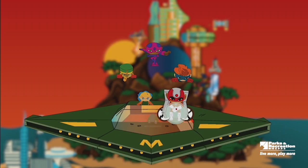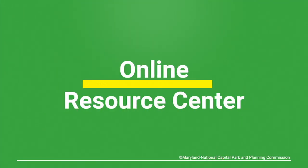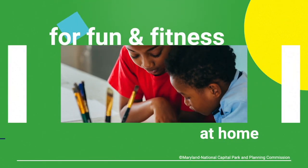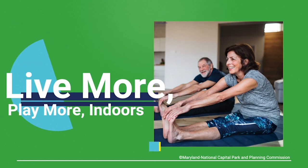Thanks for visiting with us today. We hope you have fun. Until next time, stay healthy, be safe, and keep steaming on. Thanks for joining us. Be sure to tune in again and visit the online resource center at PGParks.com, your one-stop shop for fun and fitness at home. This is the place to live more, play more, indoors.